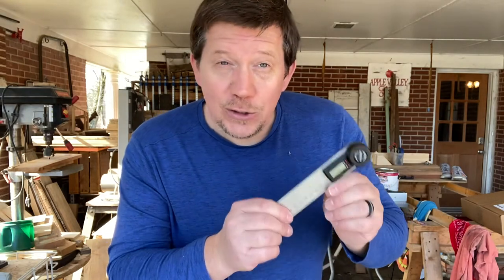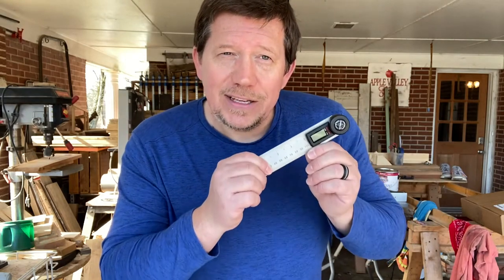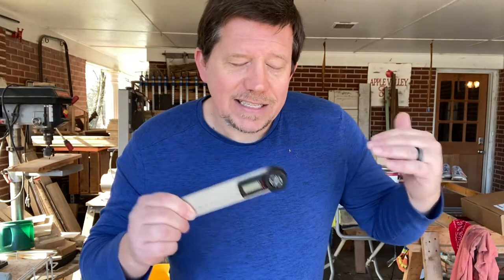Actually, I'm going to assume the protractor's accuracy is correct and test it against some of the other angle measuring tools in the shop.